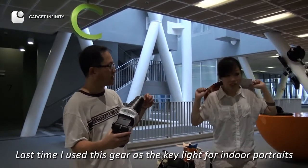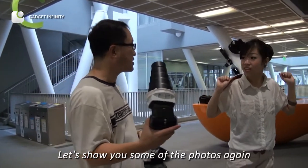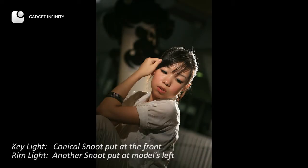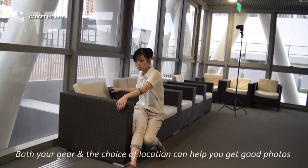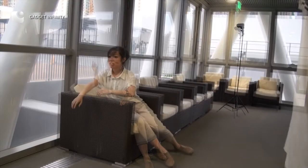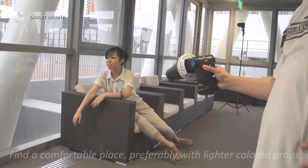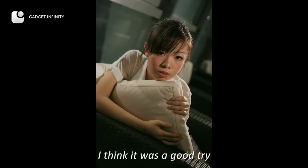Last time I used this gear as the key light for indoor portraits. Let's show you some of the photos again. Both your gear and the choice of location can help you get good photos. A relaxing environment can be a good start — find a comfortable place, preferably with lighter color pops. I created different light zones in this photo. I think it was a good try.